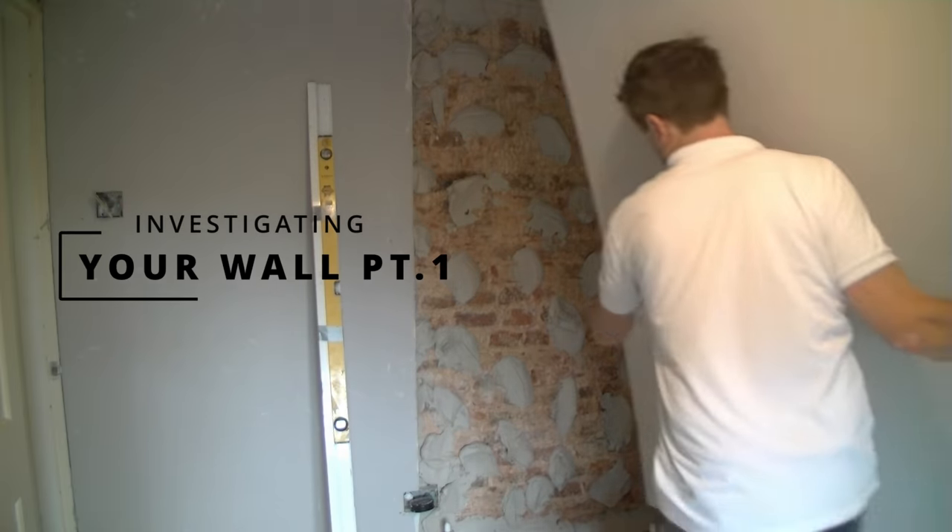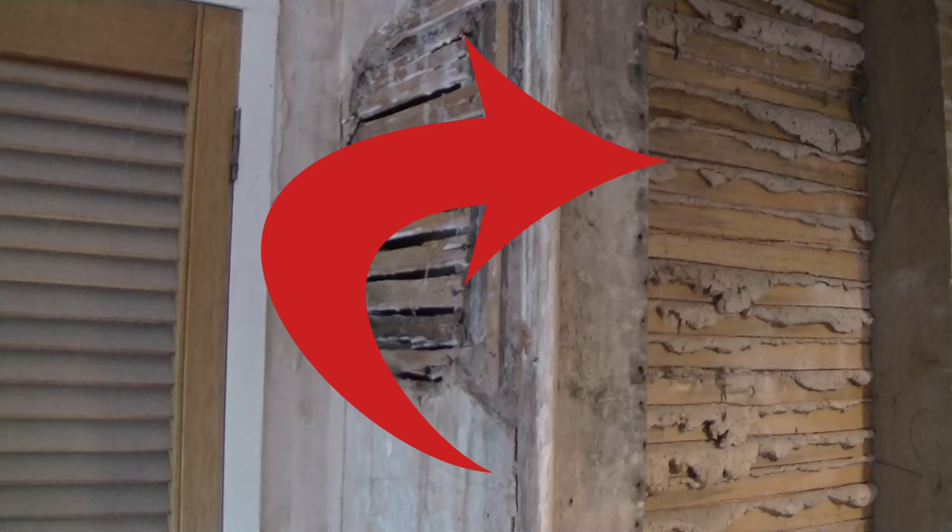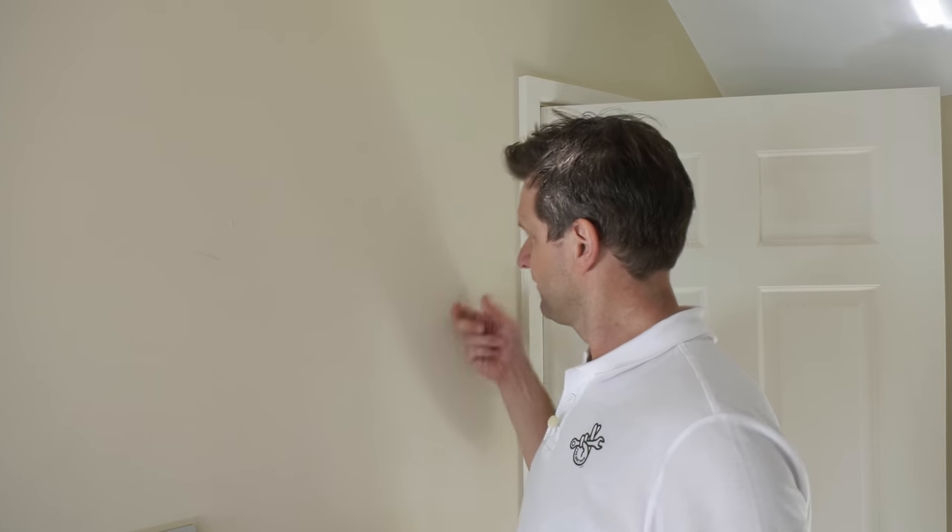It sounds obvious but your journey to the perfect fixing starts with working out what sort of wall you've got. A simple tap test can tell you a lot. For example, I stripped the lath and plaster off this wall a couple of years ago and replaced it with two layers of 12 millimetre plasterboard. Tap it and it's consistently hollow apart from where you hit a stud.